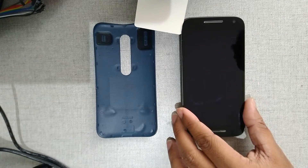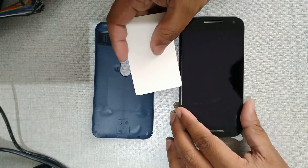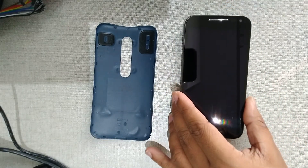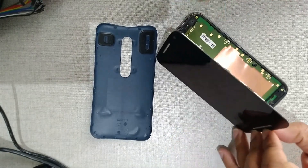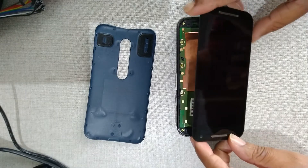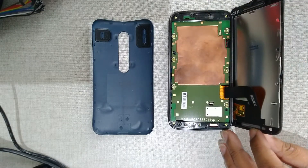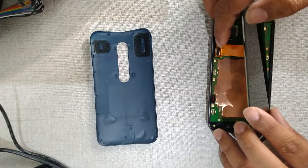Slowly remove the display after heating. You can see a flex cable here — you have to remove it. Lift up the black tab to remove the flex.